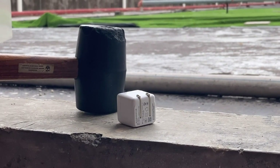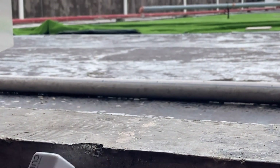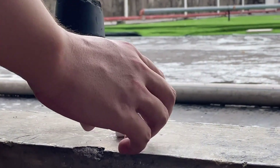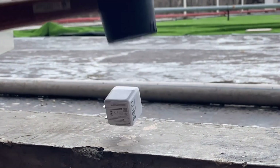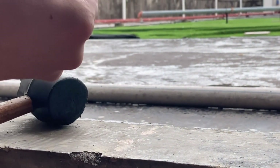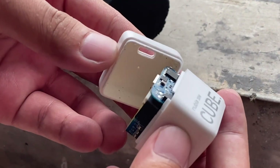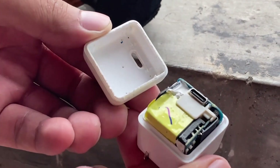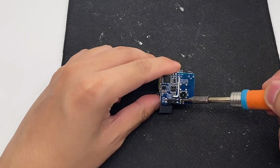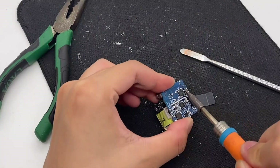After looking at every angle of this charger, we're gonna tear it down. Welcome, Mr. Sledgehammer — just hit the charger, and hit it again if it doesn't work, until the product is opened. Okay, finally open it. Then let's use the electric soldering iron to remove its various components one by one, to see what kind of components are inside.